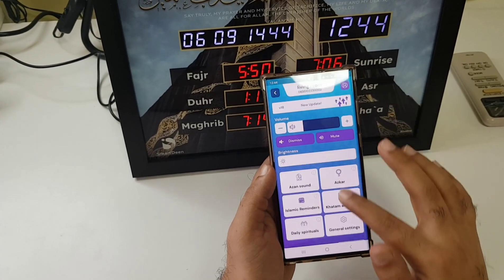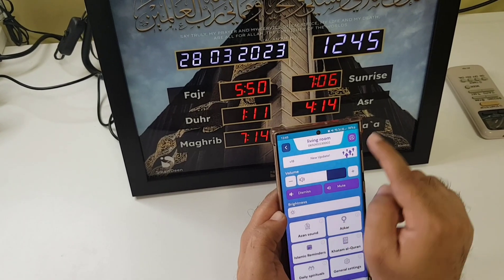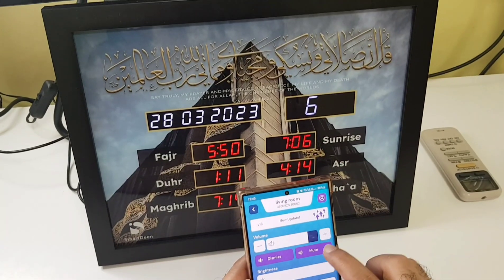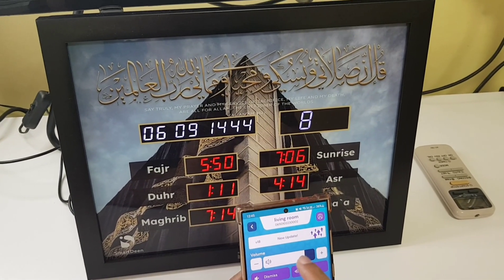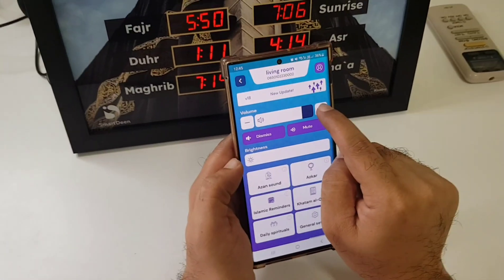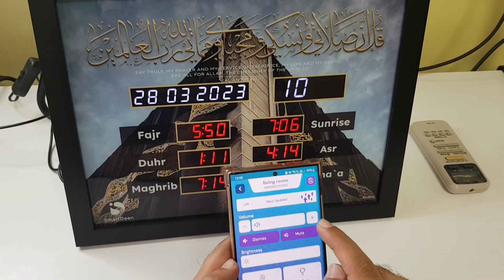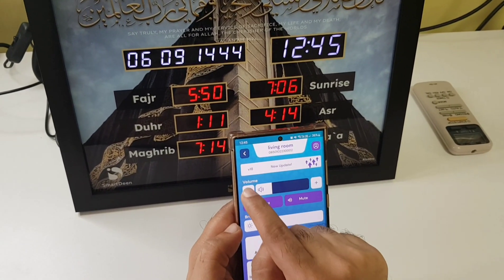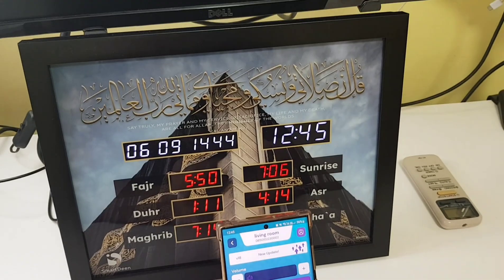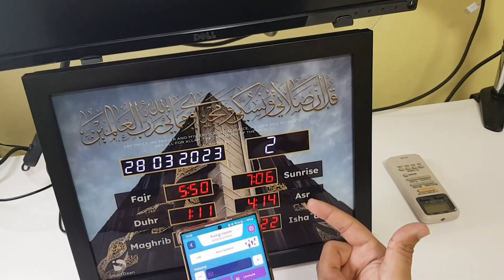Now this has been configured. Let's start with increasing volume — you can see the volume numbers are increasing. You can use the volume controllers here, or do plus or minus. 10 is maximum, and when you go lower and lower it goes down to zero. It takes a couple of seconds based on Wi-Fi, but it gets controlled.